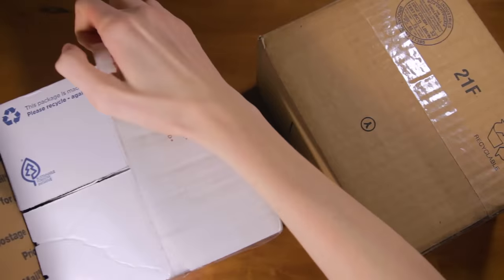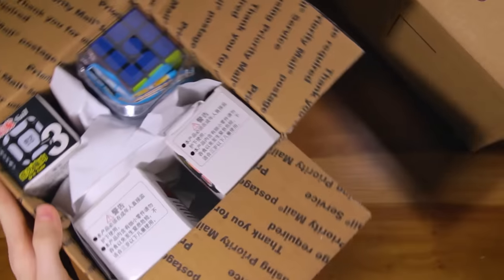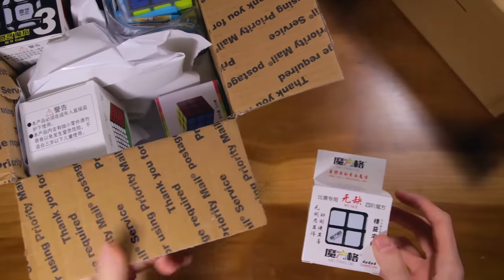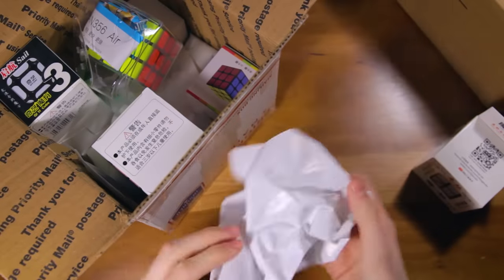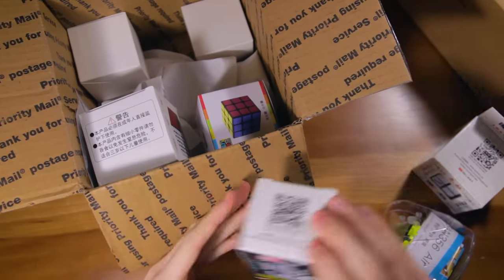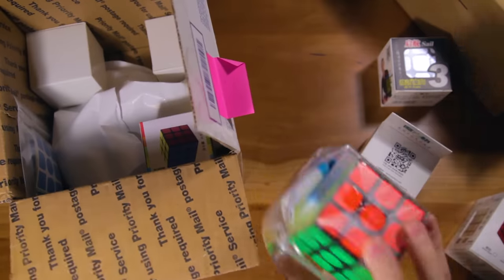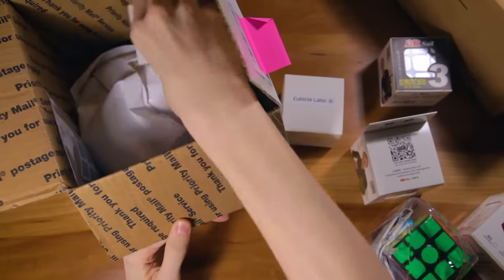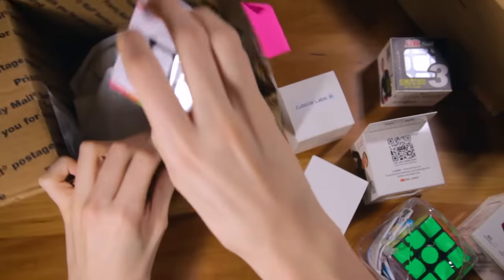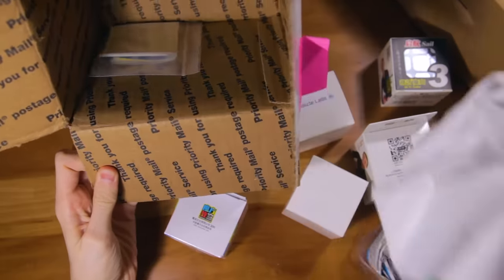Let's open this one up first. In here we have a ton of cubes. First, this is the Chi Wu Chui 4x4. Then we have some paper. Next we have the Chi Sail. This is the Chi Wu Hua 6x6. This is the Gans Air. This is the Valk M, I believe. And that means this should be the Cubicle Square One. And this is the MF3s, a budget 3x3 from MoYu. And here are some stickers — I just ordered a few stickers for some of these cubes. That is all that's in the first package.